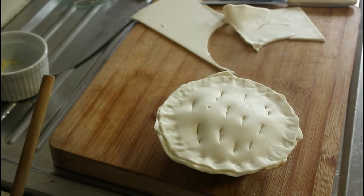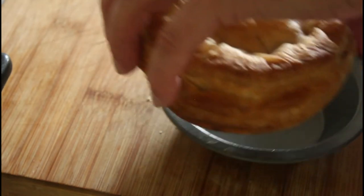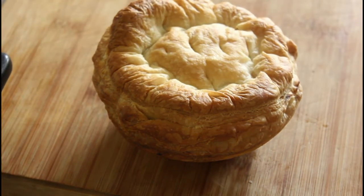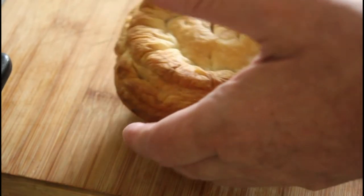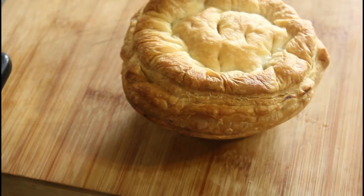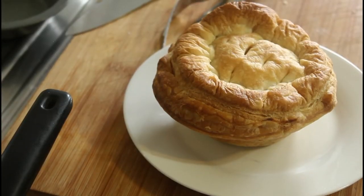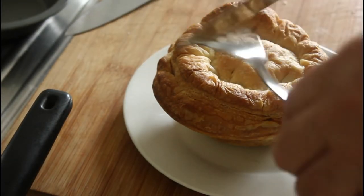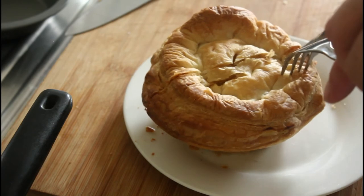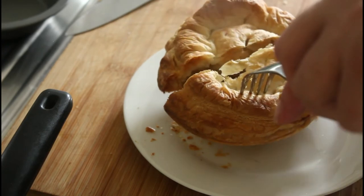So here's our pie, straight out of the oven. Oh, look at that — that is one really beautiful pie. Let's get that on a plate and cut it in half to see what it looks like. Let's cut this baby open. Oh gosh, you can hear that pastry — so crusty.